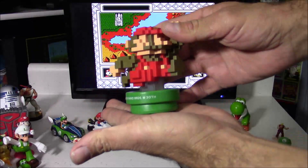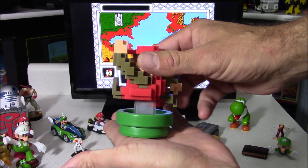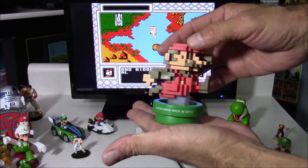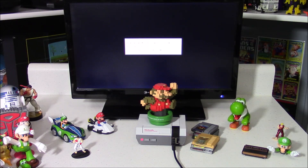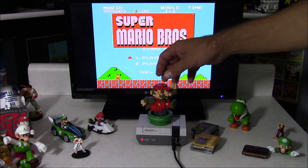Here's a very cool official Amiibo — this is the Mario 30th Anniversary. I really like how he's all pixelated looking with an 8-bit effect, but he's still a 3D figure. I had to go with Super Mario Bros. 1 because that's what the figure represents.